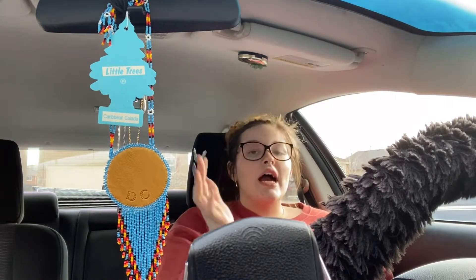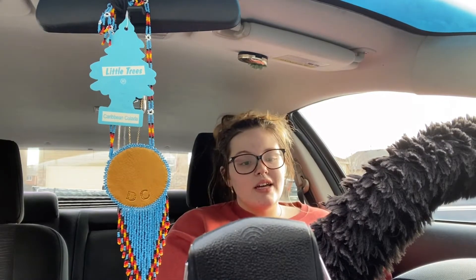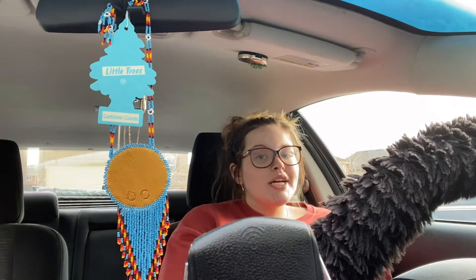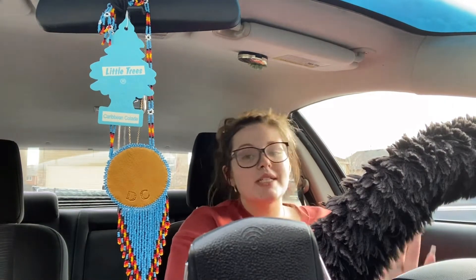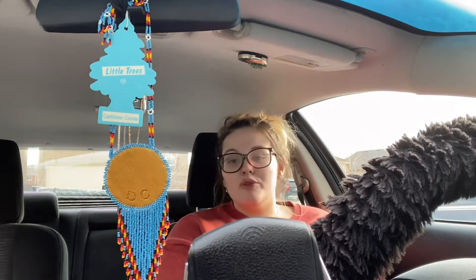For those of you wondering, I have a 2009 Mazda 6. Not too old, but not brand new, you know. And he is my baby. If you're wondering what his name is, his name is Danahi. Yes, I name my cars. I know not a lot of people do, but I name my cars.